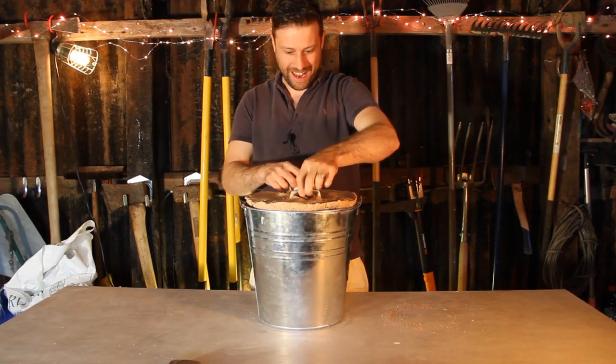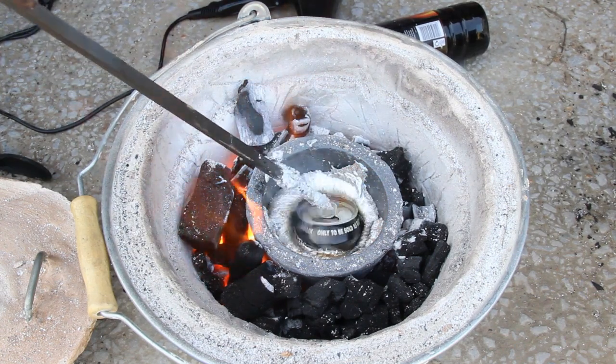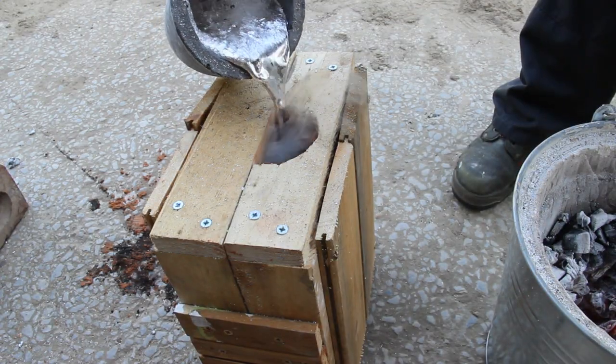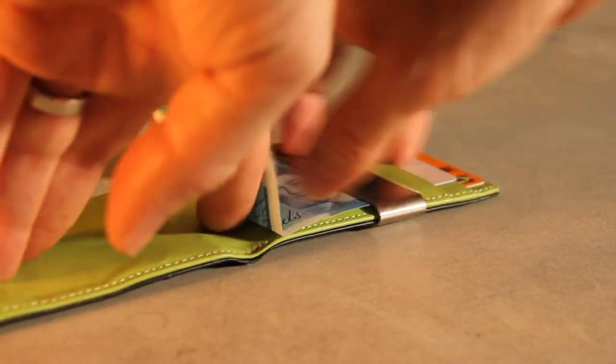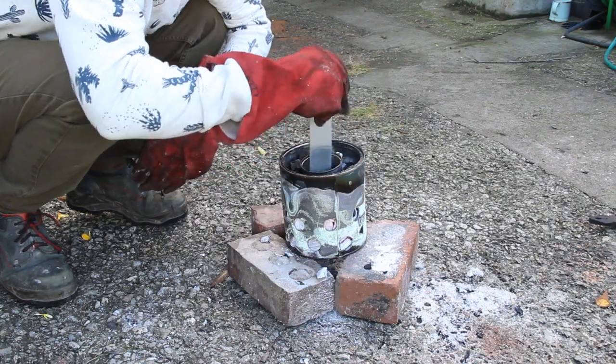For how we got here we need to go back a few weeks to when I was making a melting furnace. I was thinking that this would have been the perfect project for my younger self, but I wouldn't have wanted to spend the £50 to make it. So after hours of thought, countless trials and plenty of salvaging I have come up with this.